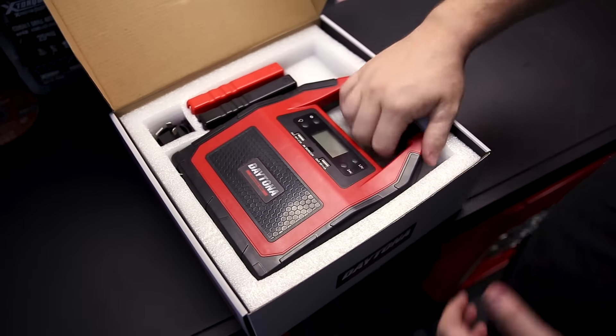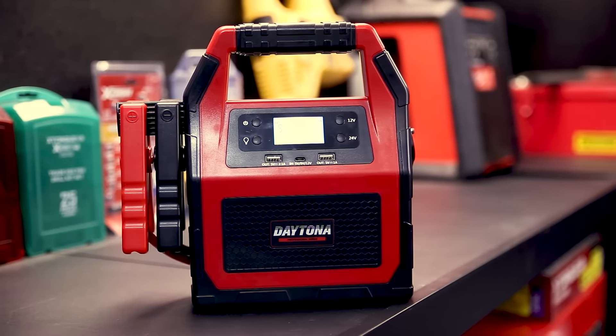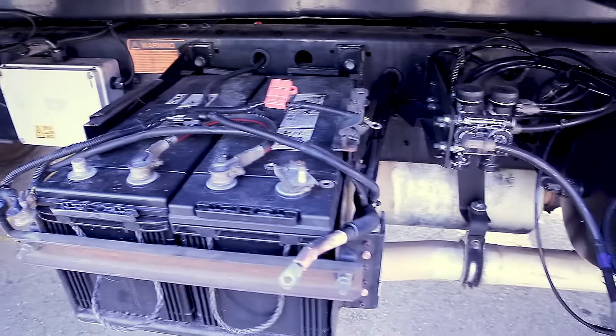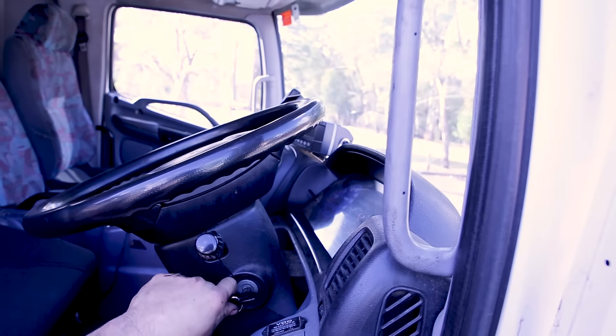This heavy-duty jump starter from Daytona has 40,000 milliamp hours and 12 and 24 volt capacity for jump starting. To put it to the test, we took it down the road to a nearby mechanic and disconnected both batteries on a truck. We then turned the key on the truck connected to nothing but the jump starter kit from Daytona.